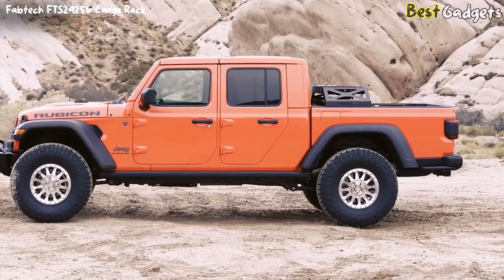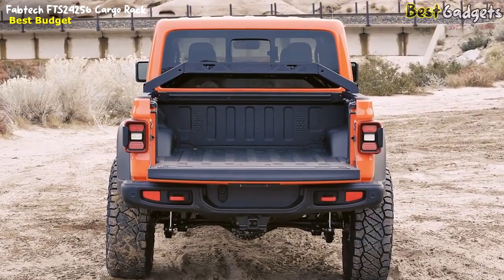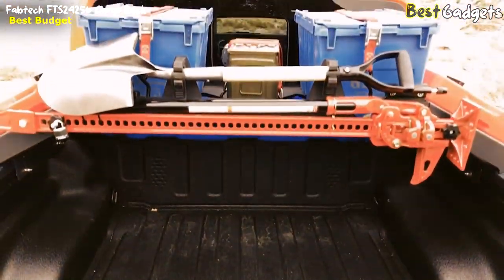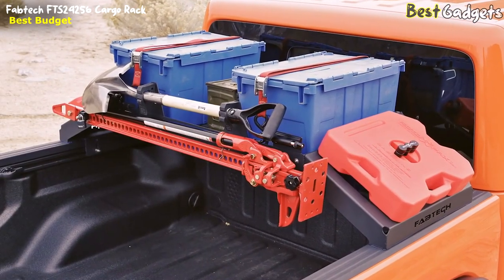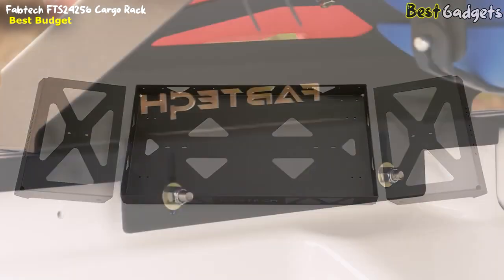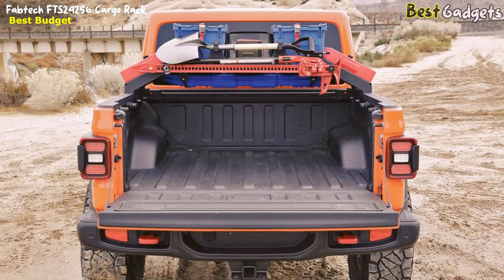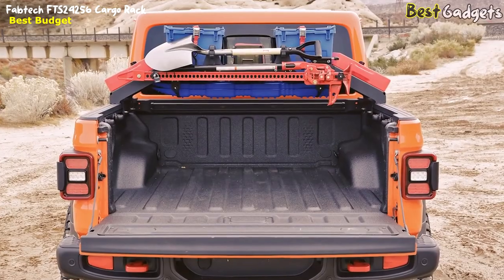Fabtech's new Jeep Gladiator Cargo System is a heavy-duty, mid-height rack designed to hold additional cargo, with optional mounts for trail tools and bicycles. Unlike the large contractor-style bed racks that can make the vehicle look and feel top-heavy, the Fabtech rack keeps things low and compact. The rugged three-piece design clamps to the inside of the factory bedrails or to the Jeep Trail Rack System for quick and easy installation — there are no holes to drill. This multifunction bed rack is great for additional cargo storage above the bed rail, leaving the entire bed floor open.